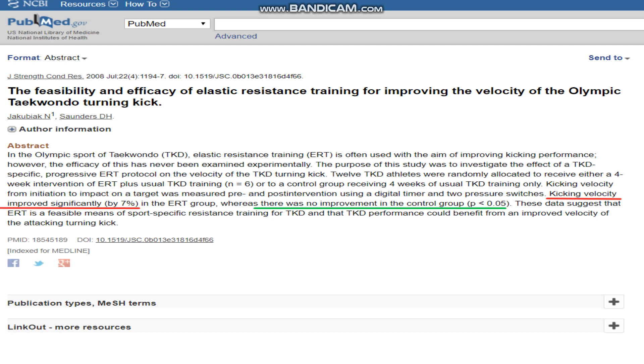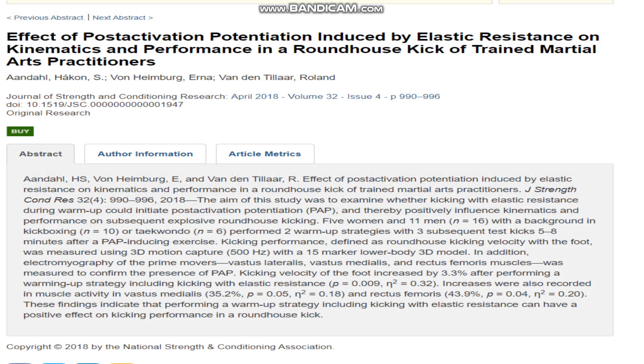Perhaps another way to use kicking with elastic resistance in training would be to incorporate it into a warmup. A study from 2016 found that incorporating kicking with elastic resistance into a warmup increased kicking velocity by 3.3% in a mix of kickboxers and Taekwondo practitioners. It doesn't sound huge, but it was found to be a significant increase.